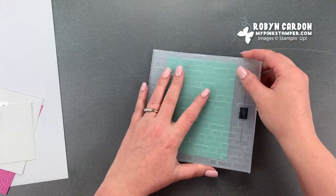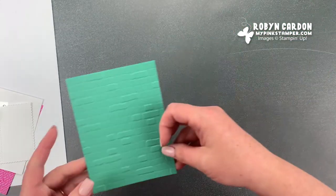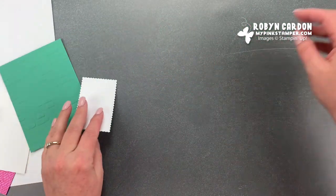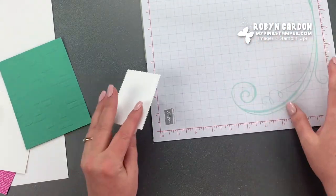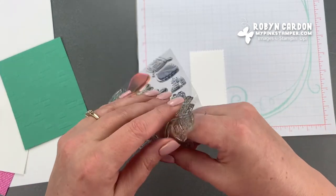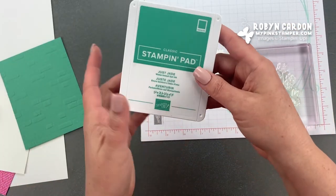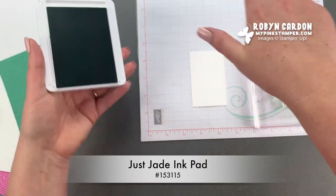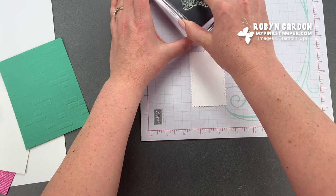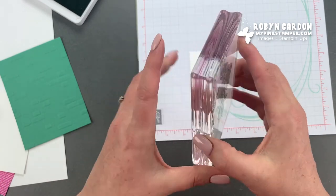My goal today is to get some of these done before my children come home from school. I'm going to pull out our background grid paper in case I stamp off. We'll start with our stamping — I'll throw the stamp on one of my blocks. I'm using the just jade ink pad and I'll ink this up. I like to press down, lift up, and then twist it just a little bit.